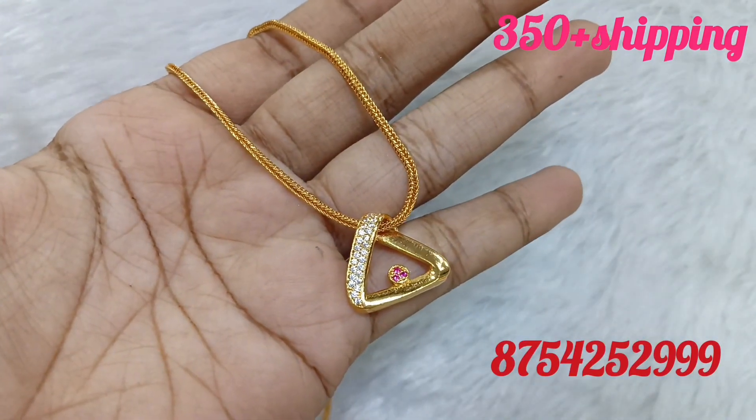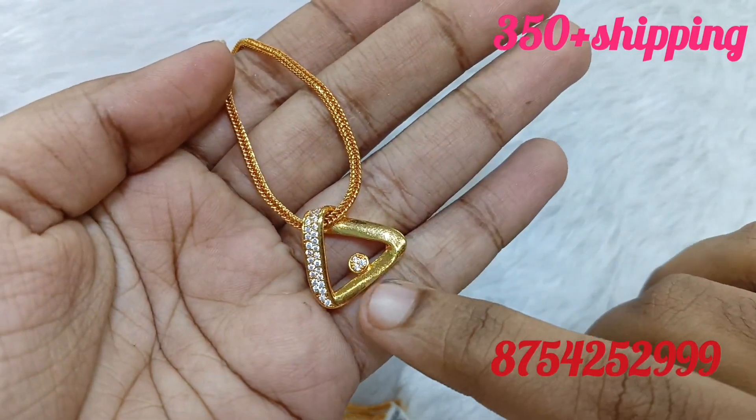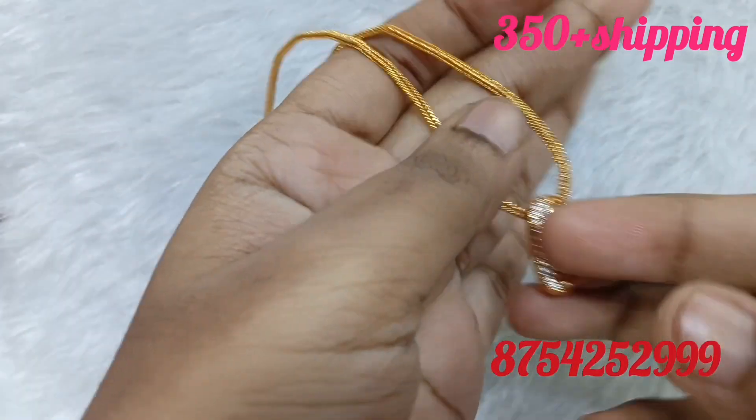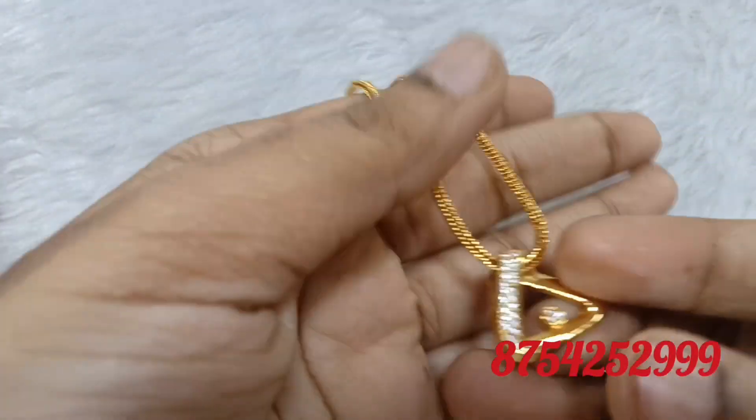We are going to show a screenshot and book prices on the screen. This is a short chain. It is available in two color combinations and in 18 inches. The first one is white with ruby.